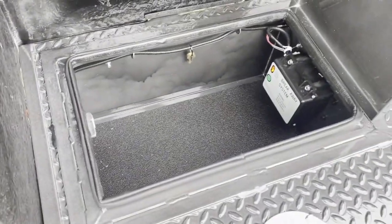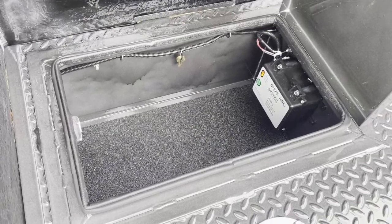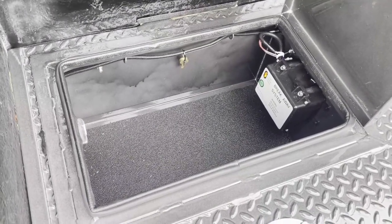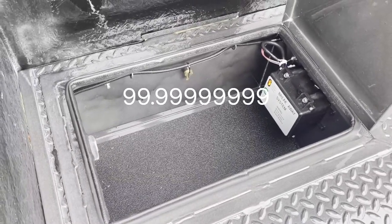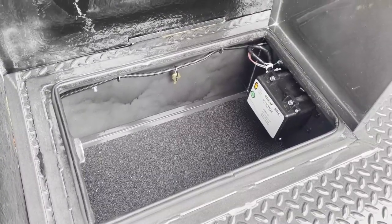The new boxes have lids with a rubber seal around to help keep the water out. So far it is like 99.999% waterproof. Only one time with a pressure washer did I see a little bit of water get in one of them, and the seal was off just a little bit.